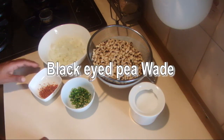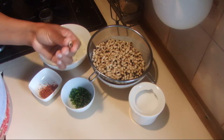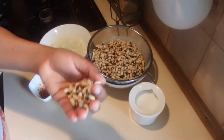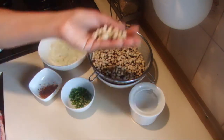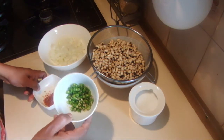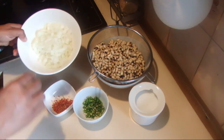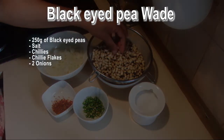I'm going to show you how to make black-eyed pea wadi. For this recipe I'm using 250 grams of soaked black-eyed pea or cowpea — I soaked this about six hours. Salt, chilies always to your taste, chili flakes always to your taste, and two onions.